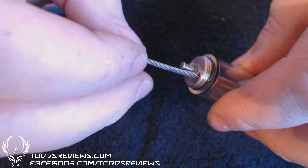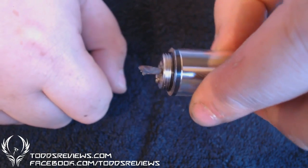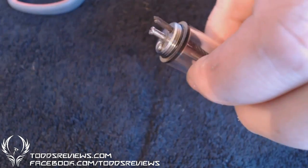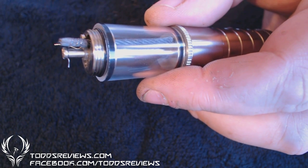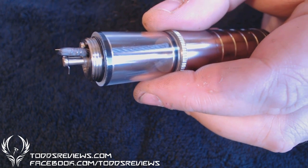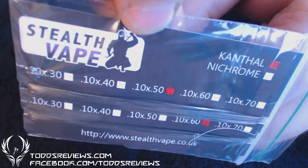So I'll stick that in here. There we go. Let's get a coil round this. That's me set up — that's me wrapped up, I should say. I'm using some of my gear from Stealth Vape.